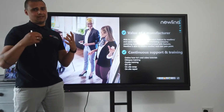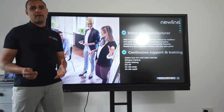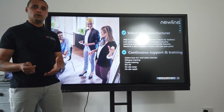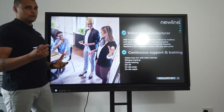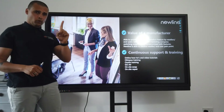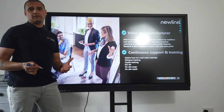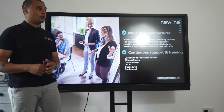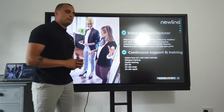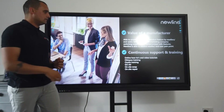If there are any issues whatsoever, they will come to your site and try to repair it. If they can't fix it, they'll already have a replacement waiting in the van. The warranty goes down to a single pixel — if there's even one pixel that isn't working, they will come and repair it. A lot of other manufacturers would expect a minimum of 10 pixels not working before they come out to fix it.